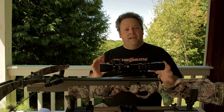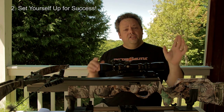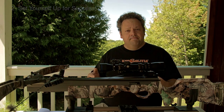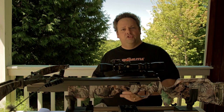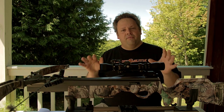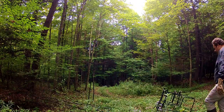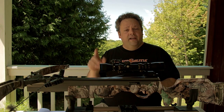My number two tip is to set yourself up for success. If you're hunting a tree stand, set it up in a spot where you have plenty of room to move around with your crossbow, and practice a little bit in it before the hunt. If you're hunting a blind, make sure you have enough room for your camera tripod. Plan all that stuff out ahead of time — clear out branches, give yourself good shooting lanes. There's a lot you can do in the off-season. Set yourself up for success and that's a great way to help make a good shot.